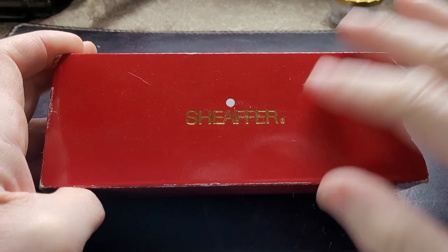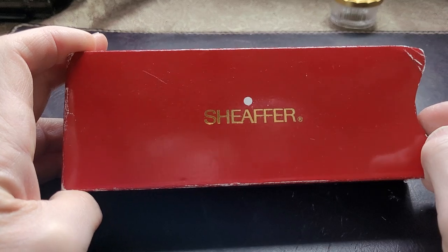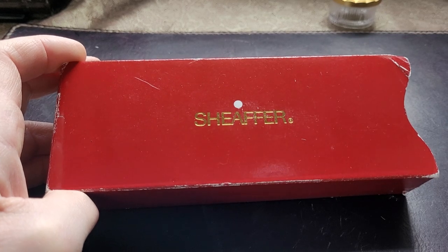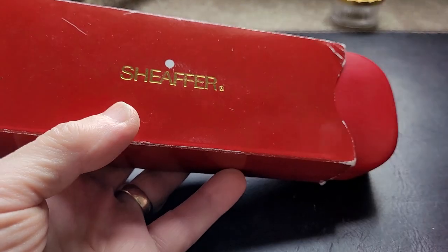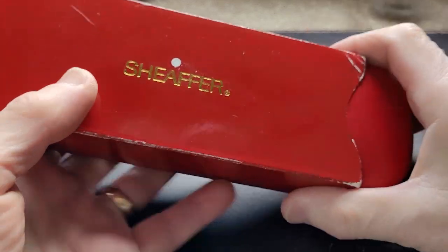It's a Schaefer. And you can see the little white dot, which has become the symbol of Schaefer. It used to stand for lifetime warranty, then it just stood for warranty while it's owned by the original owner. And now it's just become sort of a symbol of Schaefer and quality, I suppose.